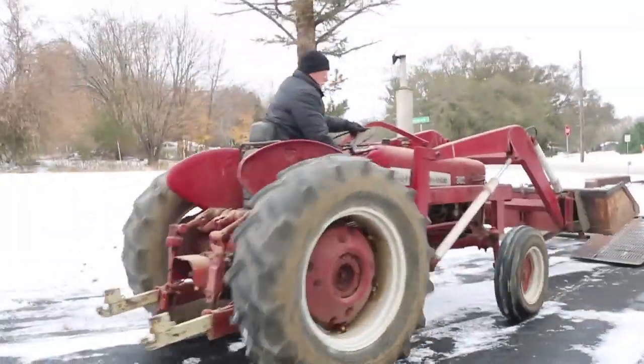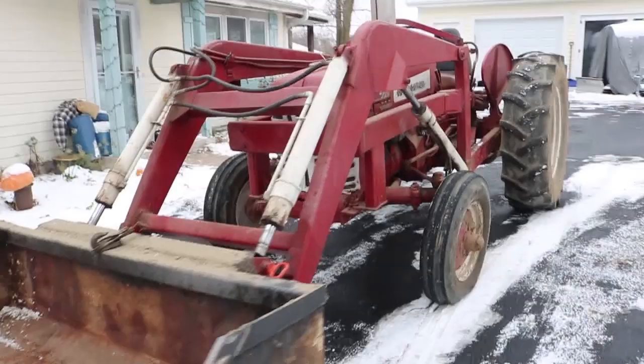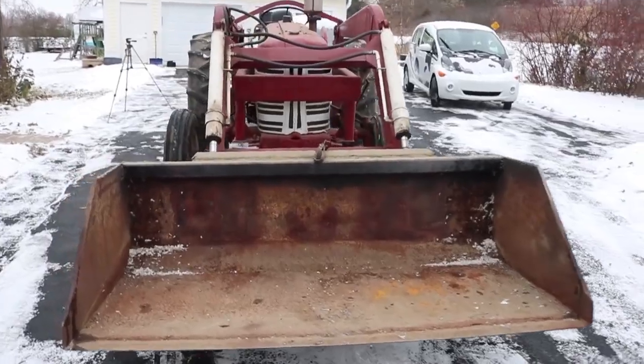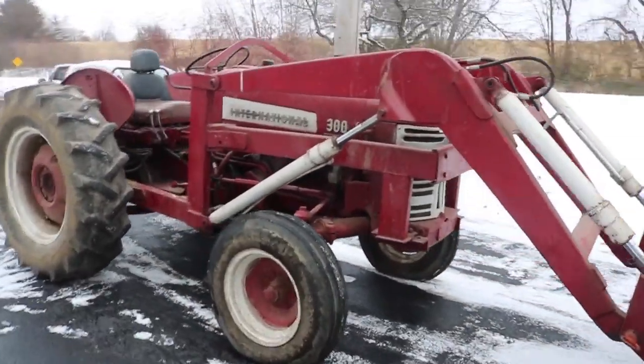The tractor rolls very nicely. Parked in my driveway, the tractor has a nice big bucket on the front that's about five and a half feet wide. The loader is pretty nicely integrated into the tractor - it's all the same color and all the controls are more or less built right in.